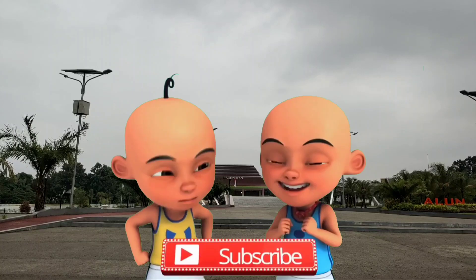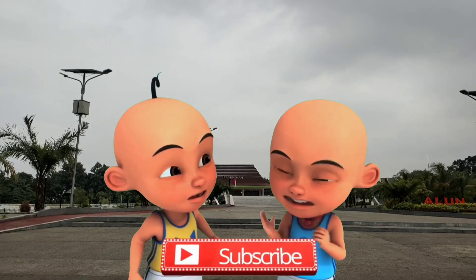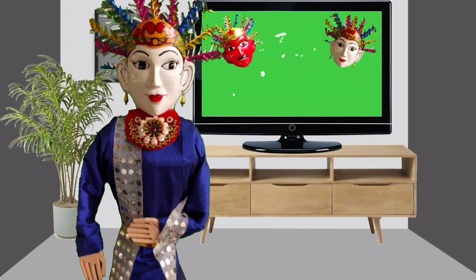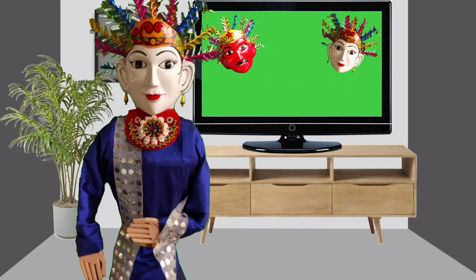Video ini dipersembahkan oleh Ipin. Assalamualaikum! Halo teman-teman, ketemu lagi sama yang Jamila dan yang cantik.